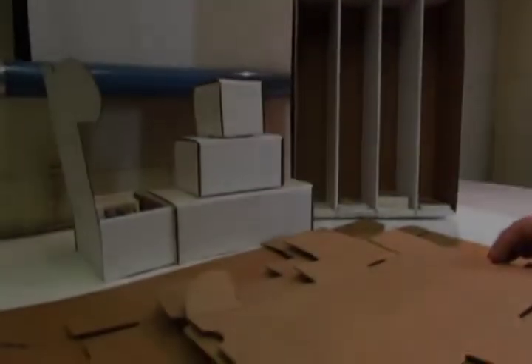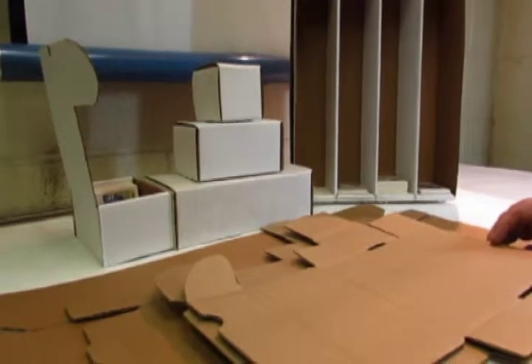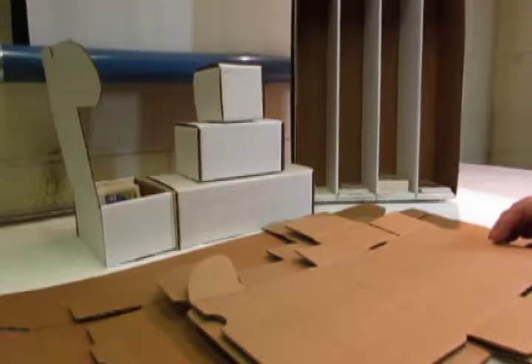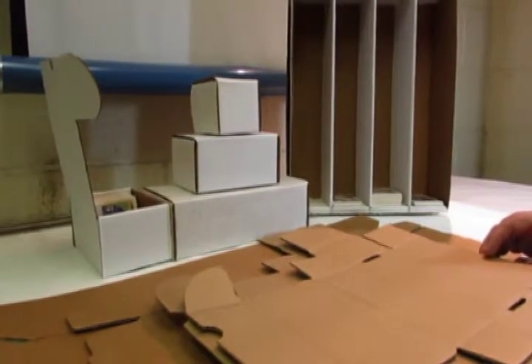Let's talk about cardboard storage boxes for trading cards. These products are a great way to store a lot of trading cards very inexpensively. Most of these boxes cost anywhere from 50 cents to a couple of dollars, and make storage of trading cards very easy, safe, and effective.